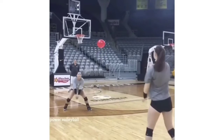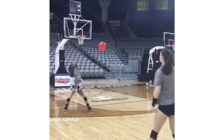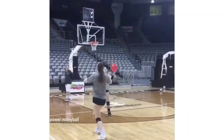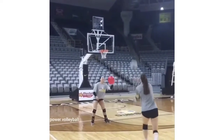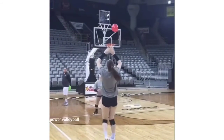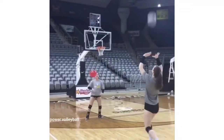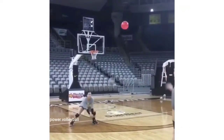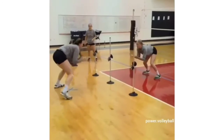The second drill — I kind of like this one — is kind of pepper but with a balloon. You're keeping the balloon alive after you're passing, so you don't want the balloon to drop, peppering back and forth with the balloon up. It's a classic peppering drill but with a little twist, which makes your eyes track different things and do a couple different things at once.